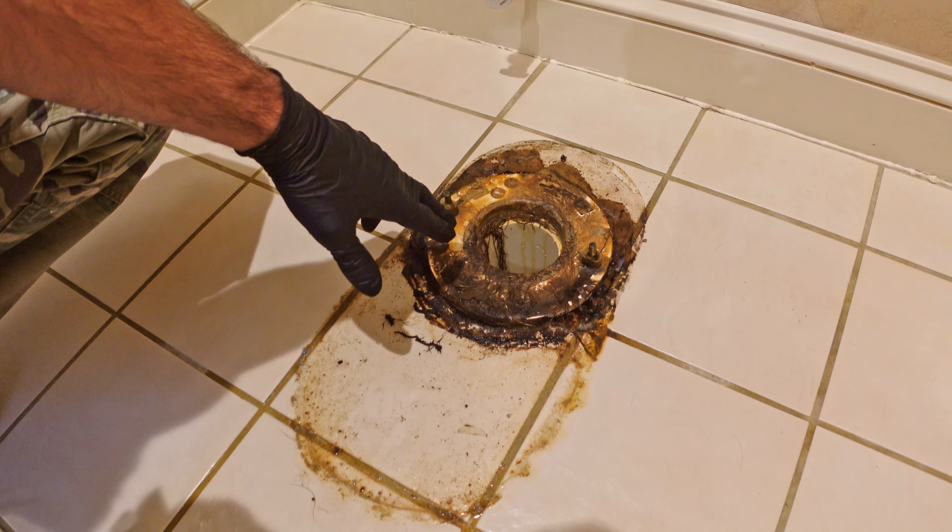Here's the wax seal — this piece of plastic is going to cover the drain completely, and you push down and the wax is going to set around here. Then when I set it on the sewer flange on the floor it's going to seal it so that you don't have any water escape.